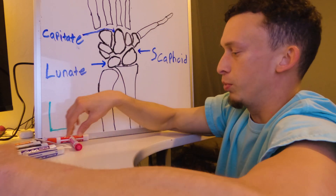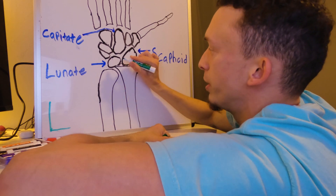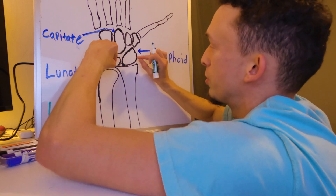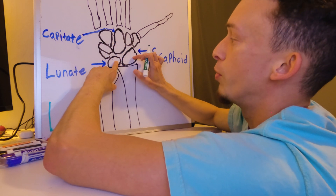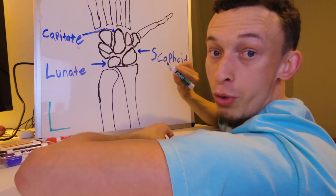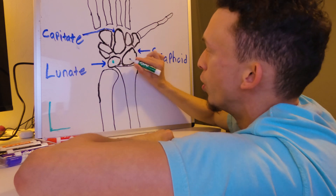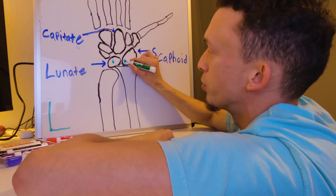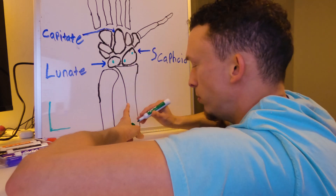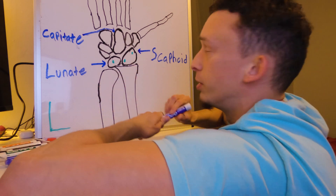I'll show you what they did. During surgery they used two guide wires as joysticks to put the scaphoid bone back in place with the lunate bone. Once they did that, they drilled three holes: one in the center of the lunate bone, one on the proximal side of the scaphoid bone, and one on the distal side.